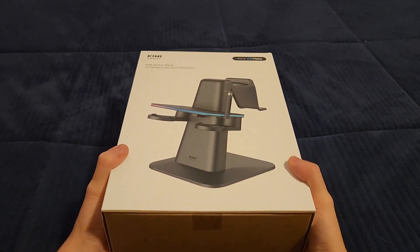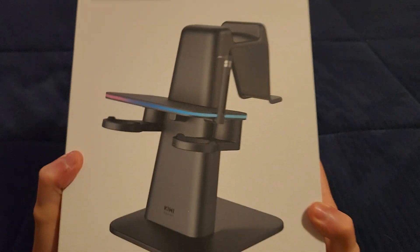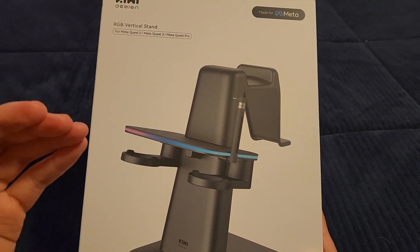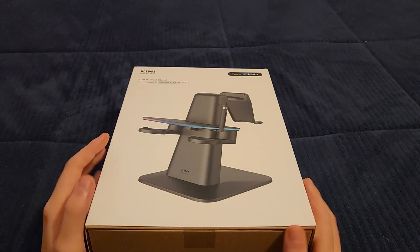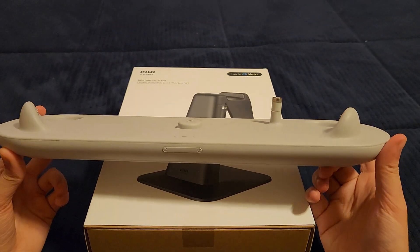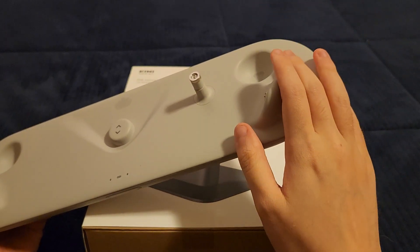So let's go straight into this. As you guys can see, this is the Kiwi Design RGB Vertical Stand. It's a charging dock for the Meta Quest 3, but it's also compatible with the Meta Quest 2 and the Meta Quest Pro. We'll definitely be comparing this with the original Kiwi Design charging dock they had for the Quest 2.